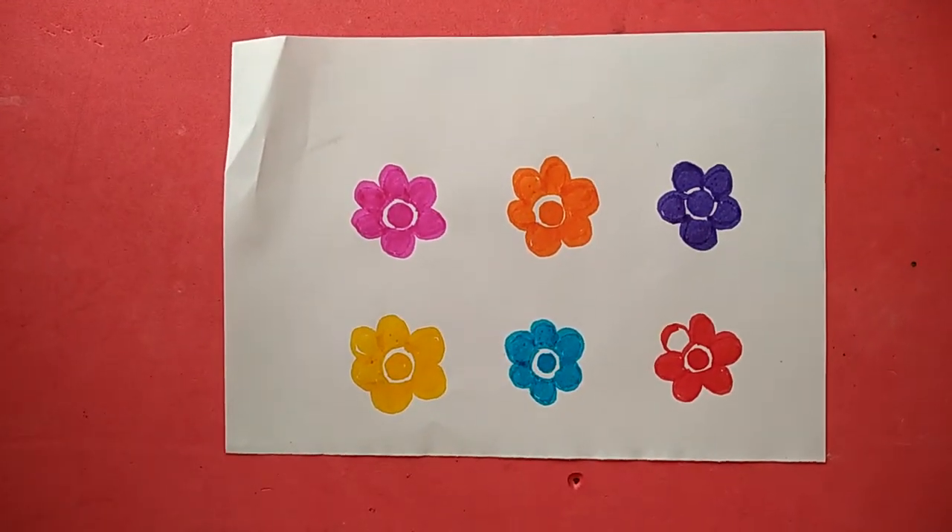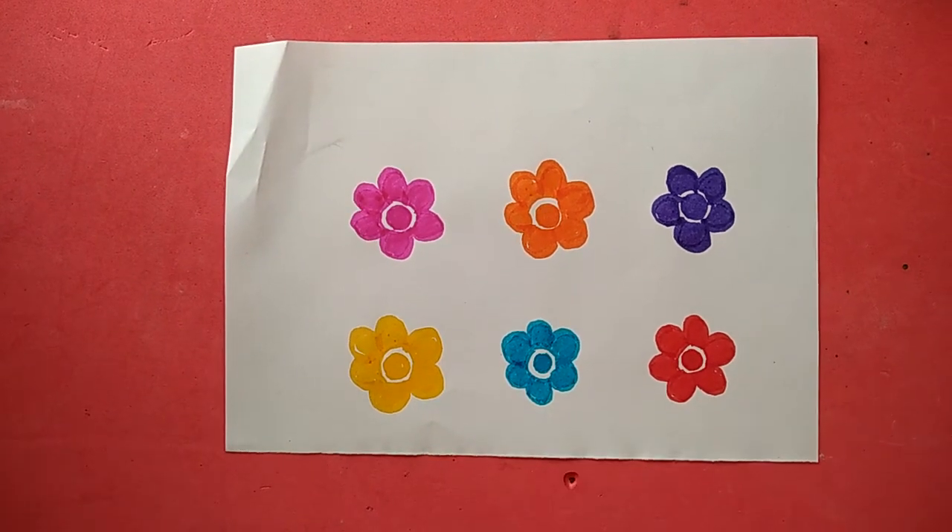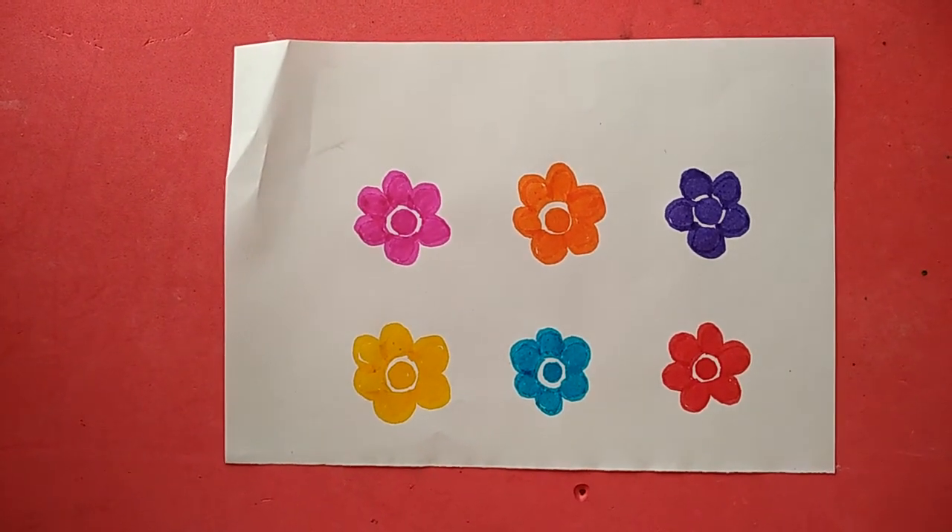This is very easy and simple. Children, do this activity at home. Bye bye!